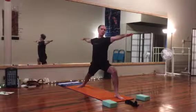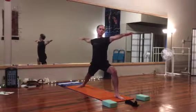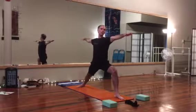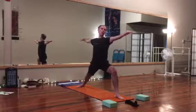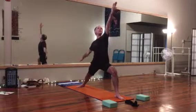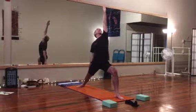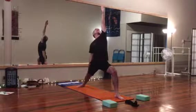Drop the shoulders, gaze over the front hand, reach in each direction. Lift both side bodies, nice straight spine, crown the head toward the ceiling. Let's take the front palm up, lifting the front hand, gazing up, dropping the back hand down the leg, reaching up at the front hand and down at the back. Don't lose that bend in your front leg.